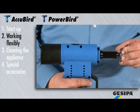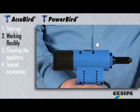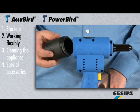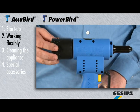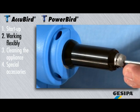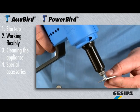Working with the AcuBird and PowerBird is easy and flexible. The spent mandrel is automatically dropped into the spent mandrel container with a tilt movement. Make sure that the spent mandrel container is emptied regularly. The blind rivet is held in the nose piece prior to the setting process at every position of the appliance with an optionally available retaining nose piece.